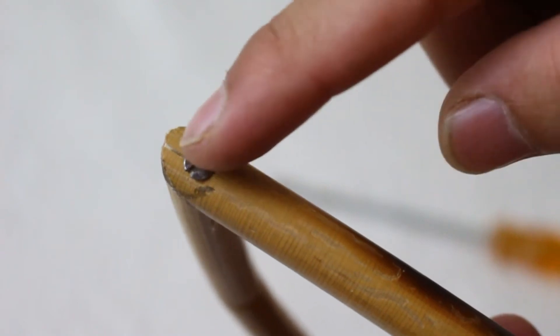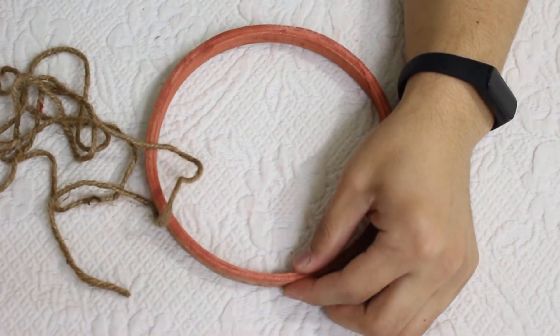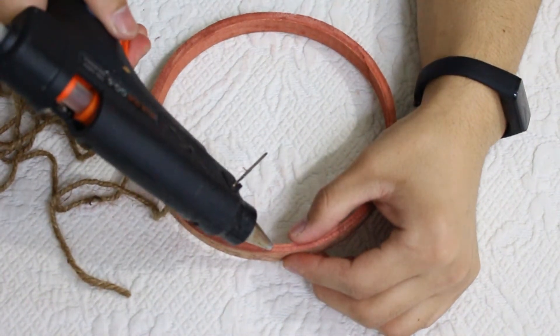Now I'm going to reel the twine behind and around your wooden frame.